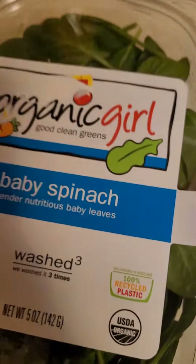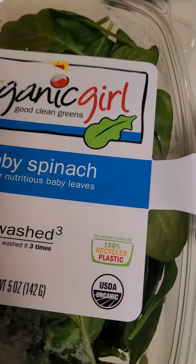Let's make skillet scramble. Get your sausage, spinach, and eggs, and cheese, and then get potatoes.